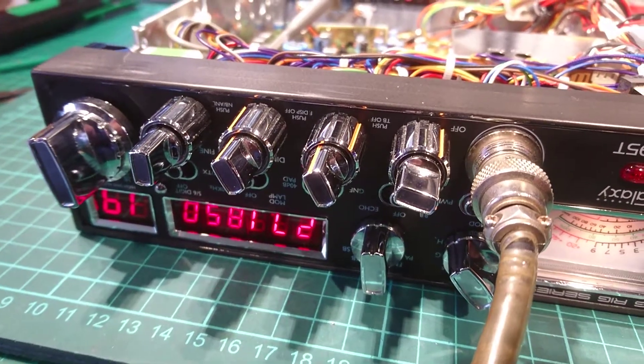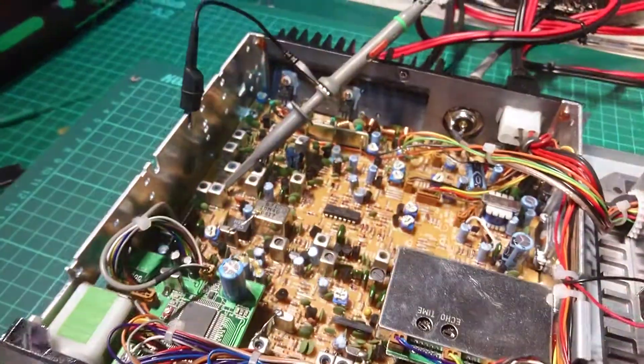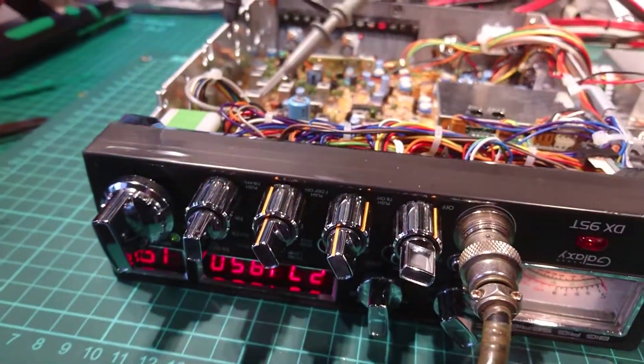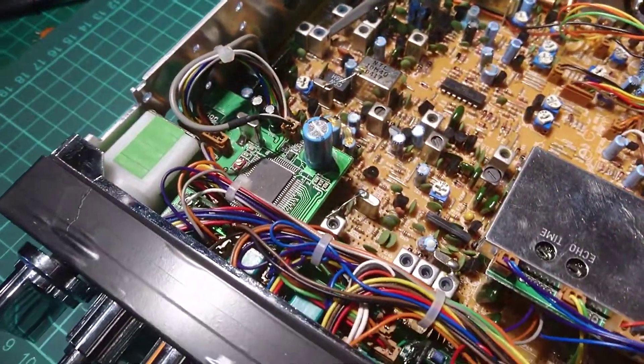Hi Ed, this is your Galaxy DX95T — obviously upside down at the minute because I'm looking at it. All these rigs are the same: they all drift, so no matter what I do here they're going to drift. I'm just going to point something out to you.